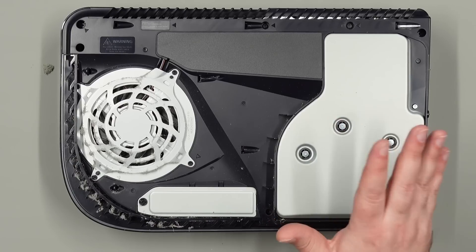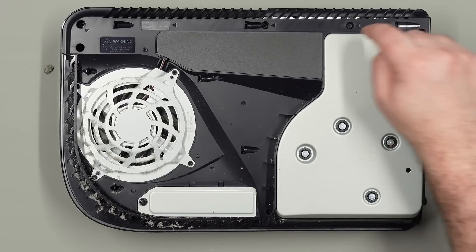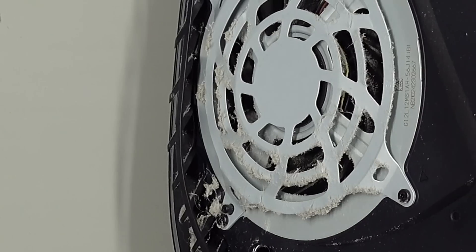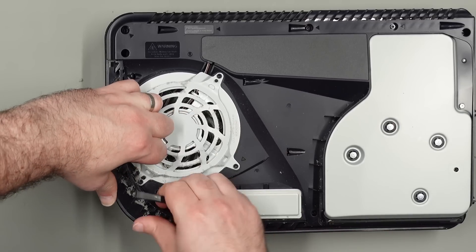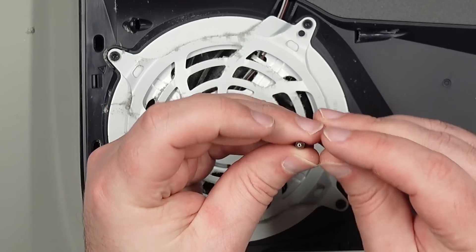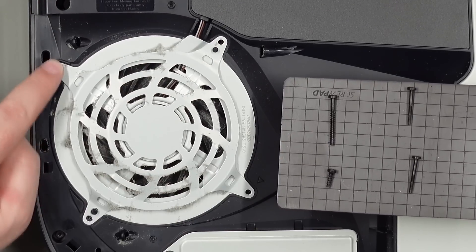Here's our optical drive, but to remove it we need to remove this black shroud, which means the fan has to come out, this little grill has to come out, and all of these T8 Torx bits have to come out. For the grill, the easiest way is to get a plastic spudger in the little notch near the fan — there's a little gap in the case — and that should lift it up so we can pull it off. The fan has four T8 security bits around the outside, so you need a T8 driver with a hole in the middle.